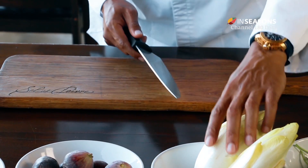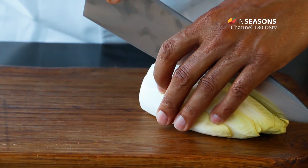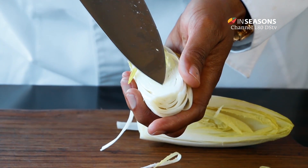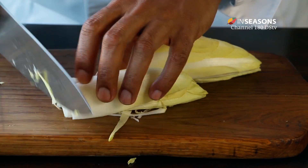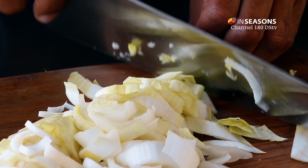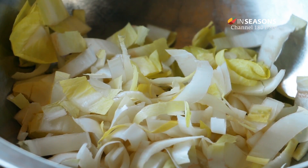Let's start by cutting the Belgian endives. You cut them into two lengthwise and here you have to remove this heart because it's very bitter. And we just slice some nice pieces. Let's put this in a mixing bowl where we'll be adding all the ingredients together.